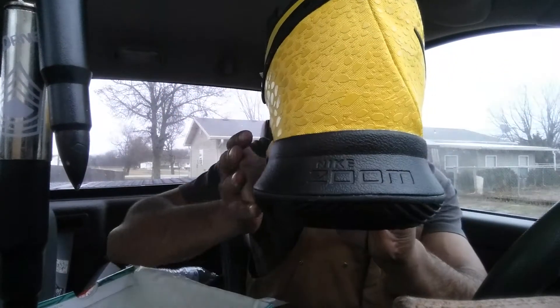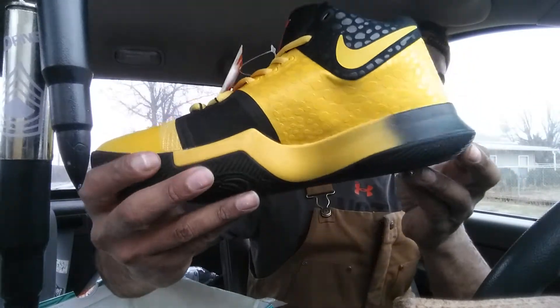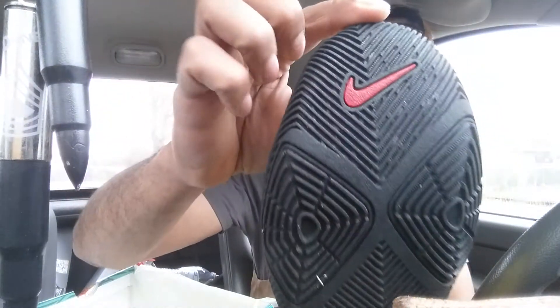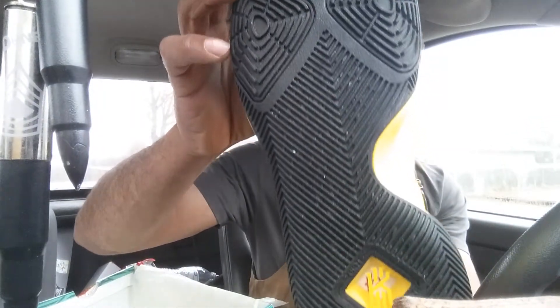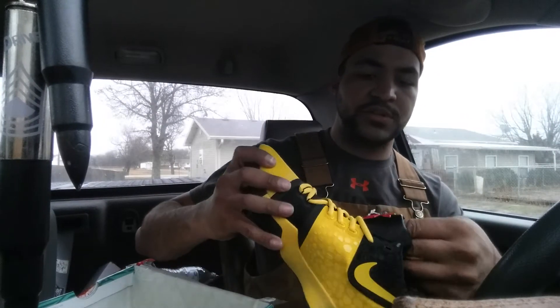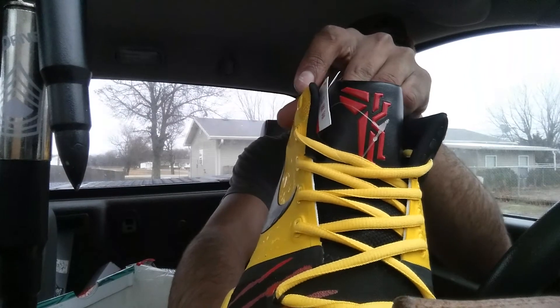All the way around, really good quality — no paint stressed or anything. Here's the bottoms, got your Nike logo — looks like just some debris from the box. Really clean all the way around on these. And then on the tongue you've got your Kobe-Kyrie collab signature.